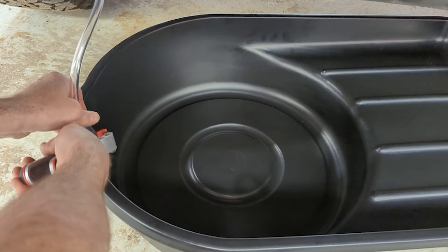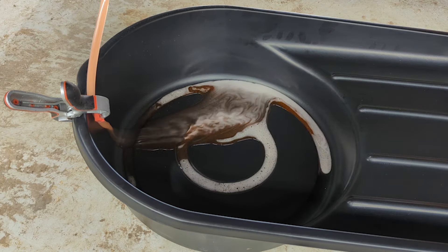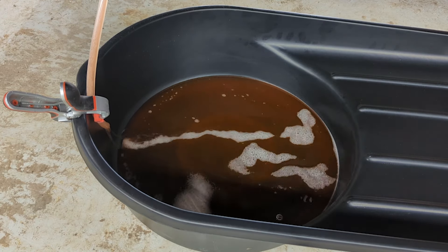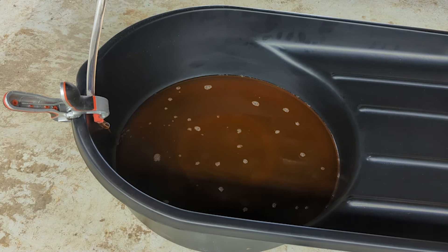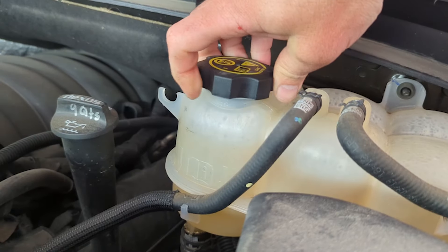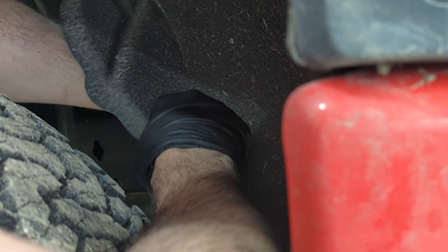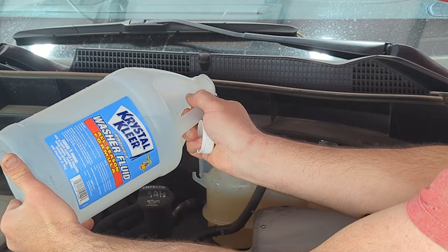We're looking for the thermostat to open, so the middle of the range — about 210 degrees Fahrenheit on the gauge — indicating you've got a good chance of the thermostat being open. Then I'm going to drain that and start cycling more water through the system to flush out all the treatment and the remaining coolant.